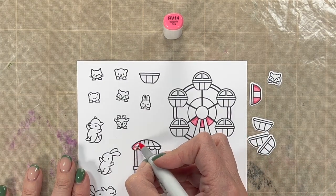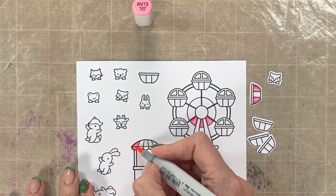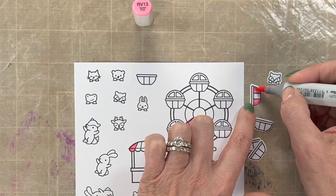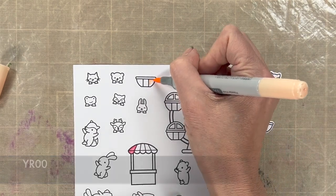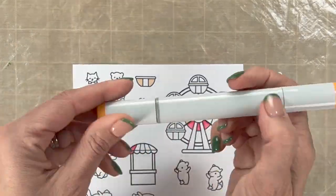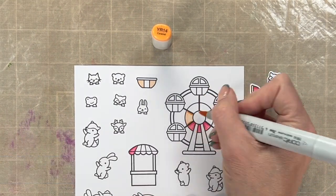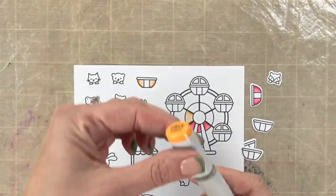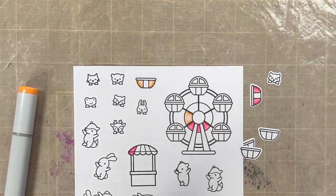I forgot to do the rainbow highlight down here on my little umbrella that goes over the ticket booth, so I'm going to go back and create that pink. Sometimes when you're getting started, you've got to decide how many places you're going to put your rainbows. The reason I'm not coloring in the cars of the Ferris wheel on the main stamp is because the way this stamp set works, they give you those baskets so you can stick the little critter behind it — glue it to the back of the basket and then put the basket on top of the stamped image. It really looks more 3D and cute when you do the animals on the baskets.